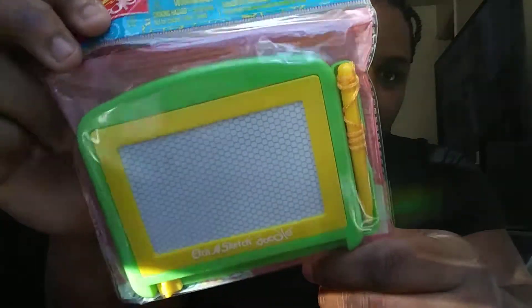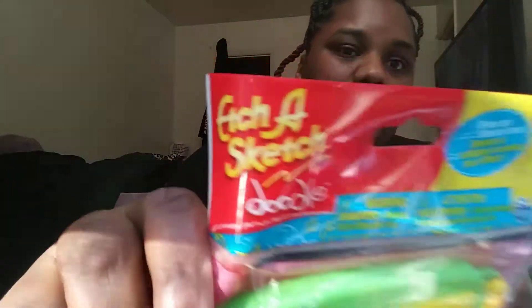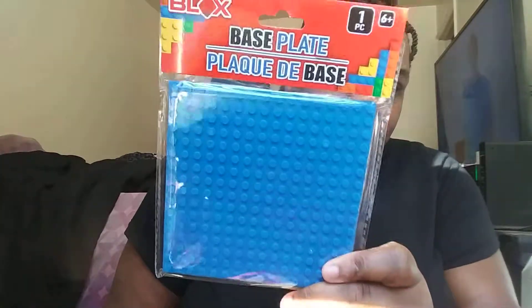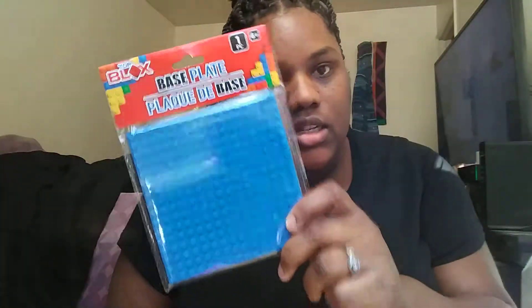I also got him these little construction cars - he loves construction stuff. And then I got this mini Etch-a-Sketch - it's a real Etch-a-Sketch but a little mini one. I was gonna buy one for my kids but they don't really care about stuff like that. I believe my mother got my niece a big one of these.